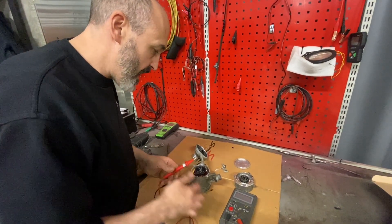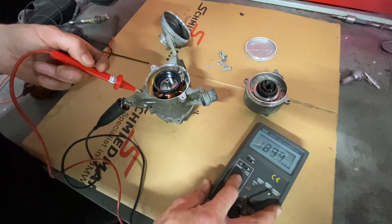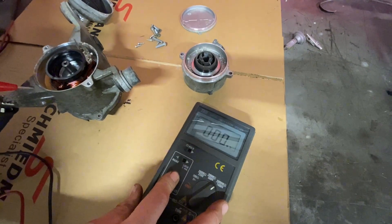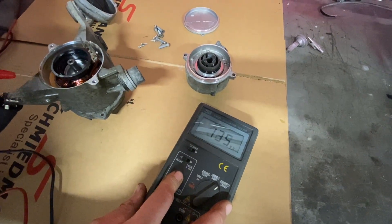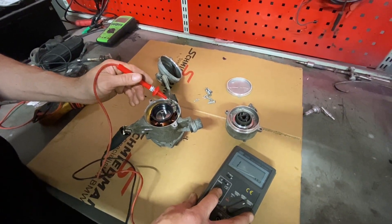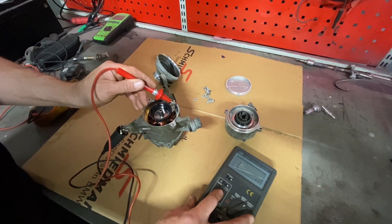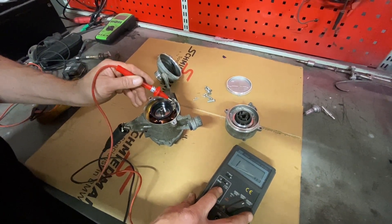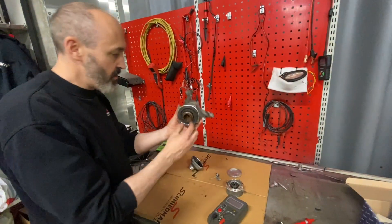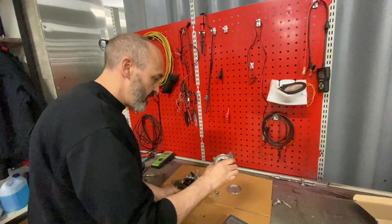We're checking insulation between the stator and the windings at a thousand volts. You can see that spark there, and the meter is showing continuity to ground. It's a three-phase motor, and when we put it on each of the windings we get no continuity to ground — so the stator is fine, the motor is okay, and the insulation is okay.